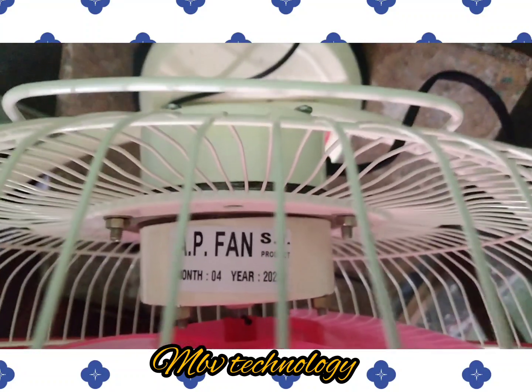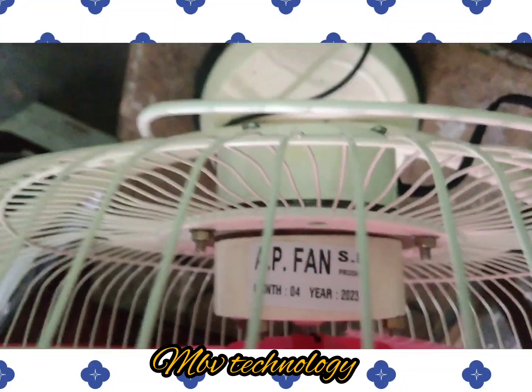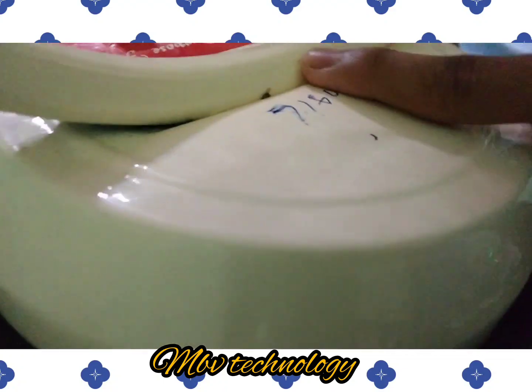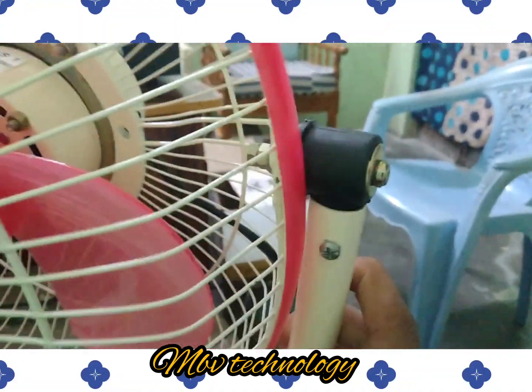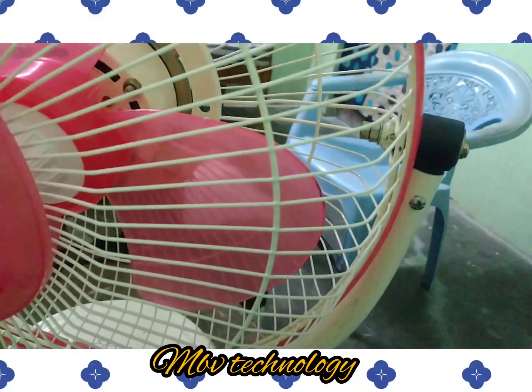This is the AP Fan. This is the month of manufacture — 2023. If the fan on top of this camera, let me tell you: it has a one warranty up to six months. I think most of the work is very exciting.